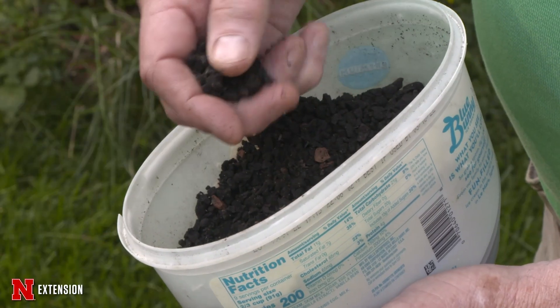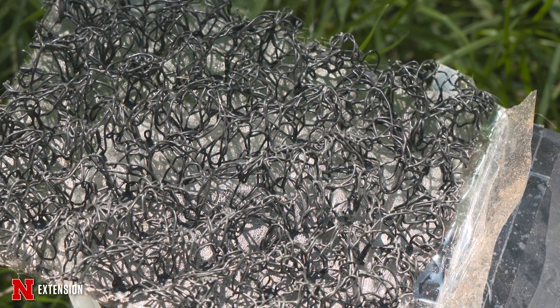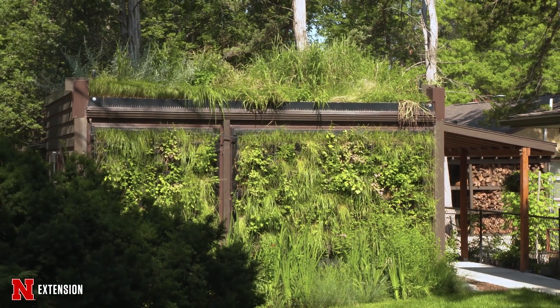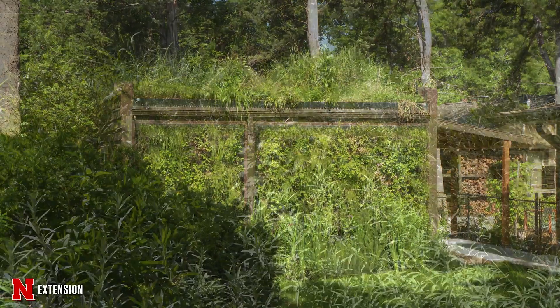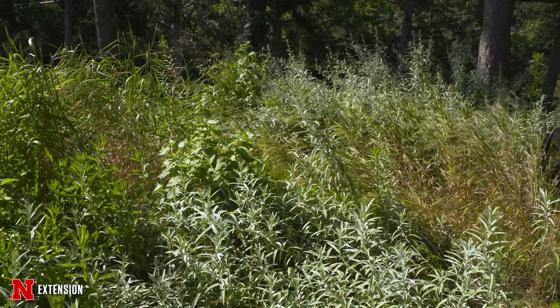The green roof up above us here is made up of a special mix that I created when I was at UNL of crumb rubber, biochar, and compost — all recycled products, and all very lightweight when compared with your typical heat expanded shale and clay. That allows us in this particular roof to have a deep profile that is perfect for some of our native plants. The roof has been planted totally to native grasses, forbs, and sedges.